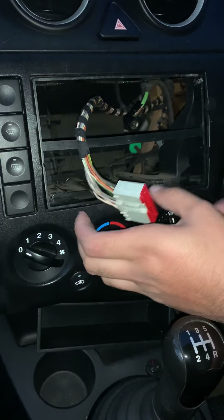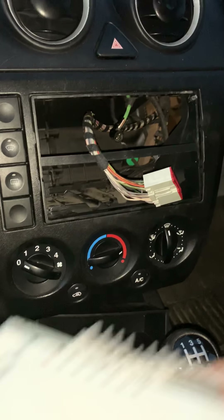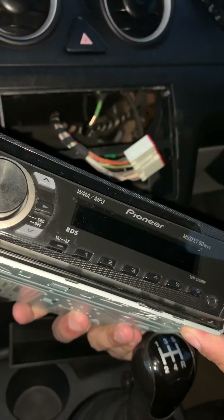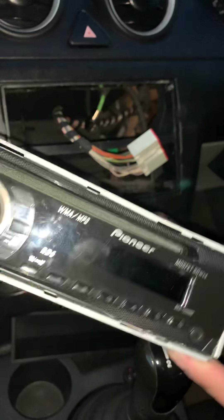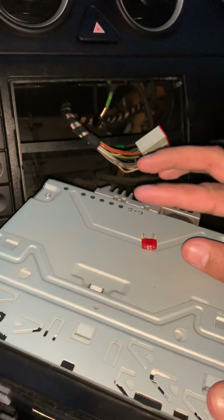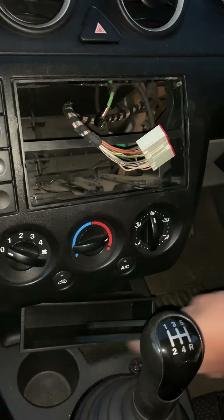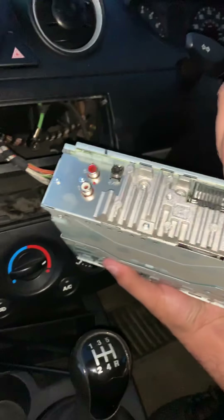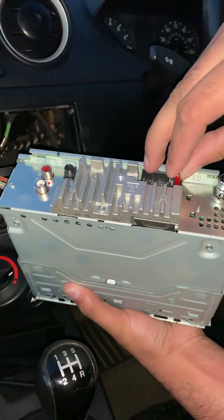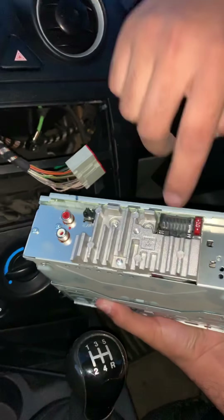We got the radio from eBay - this is the CD player, it's a Pioneer, Mosfet 50W times four. It came with a fuse inside but the fuse was blown so we're going to change the fuse ourselves. This is the faceplate that goes on the end. The fuse just slides into the slot at the back - if you have to put pressure on it you're doing it wrong. It just pops straight in with no pressure applied whatsoever.